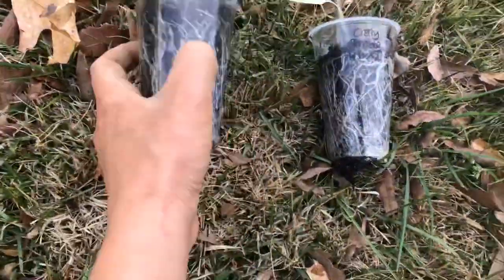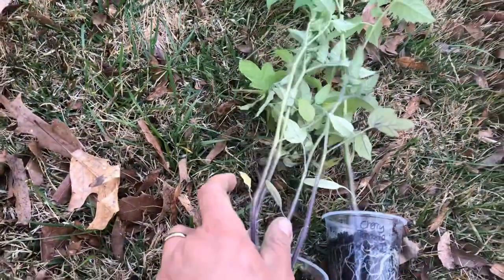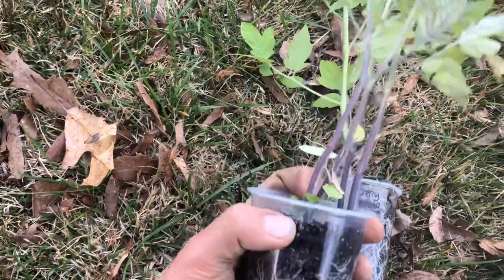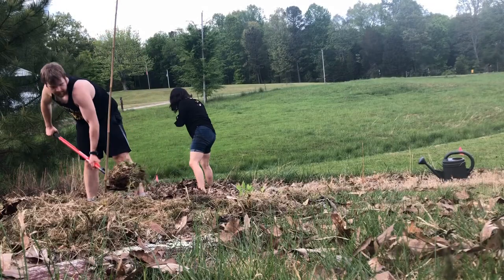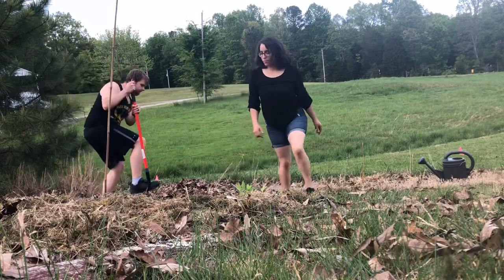We've got some more indeterminate cherry tomatoes — just some classic old salad cherries. I don't know why I have four growing in one cell, but I'm going to see if I can split them and salvage them. We'll do three more in this bed and then we'll move to another bed.